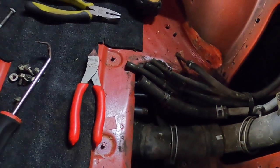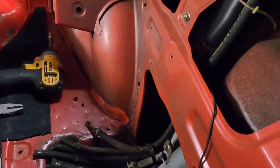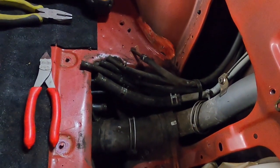We're gonna put the car up on jack stands and see what it takes to get the fuel tank dropped out of here. Wish me luck — we'll be right back guys, stick around.